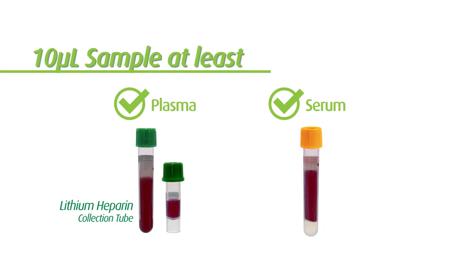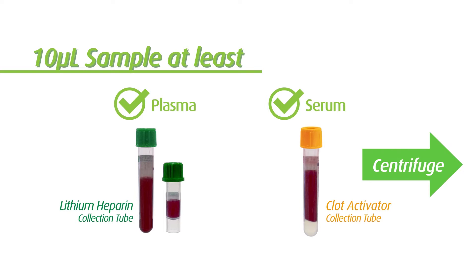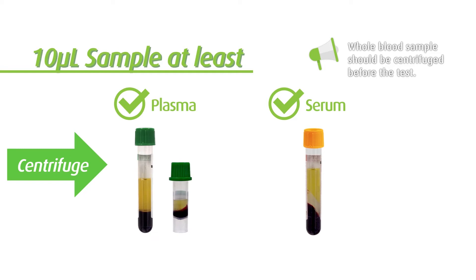For serum sample, use a blood collection tube with clot activator. Blood sample should be centrifuged before the test can be performed. Please initiate the test immediately after the sample is prepared.